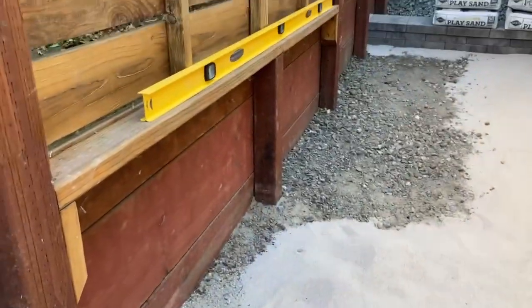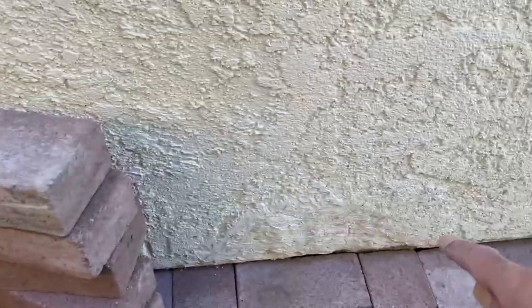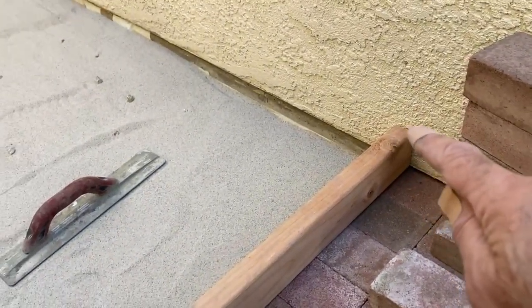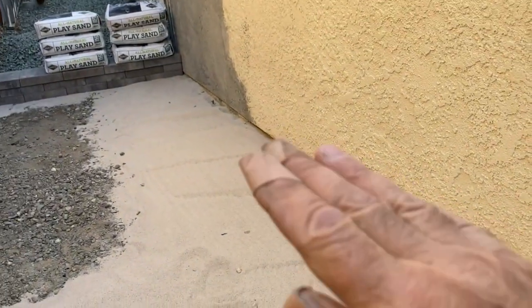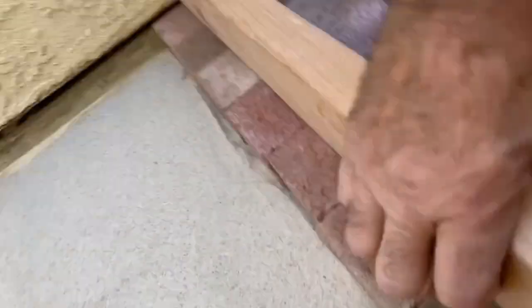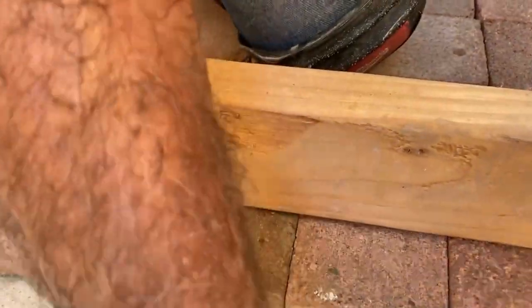I'm continuing to lay brick — the neighbor's dog is barking. With my six-foot level I checked that if the brick falls below the drip edge for the stucco by just a half inch, I'll have a nice slope towards my driveway. After I get the brick laid I lay the straight edge, and if there's any gap I take my trowel and push the sand under until it comes up in contact with the board and everything's flush.